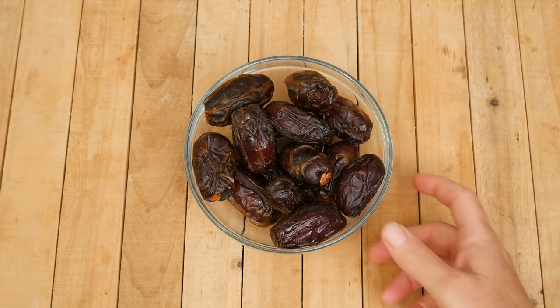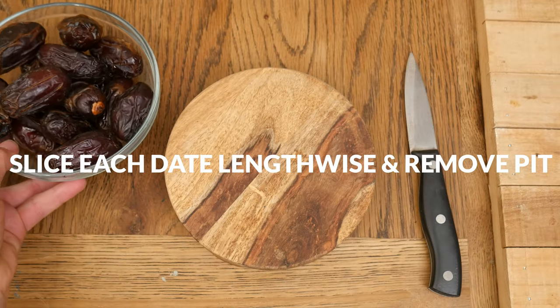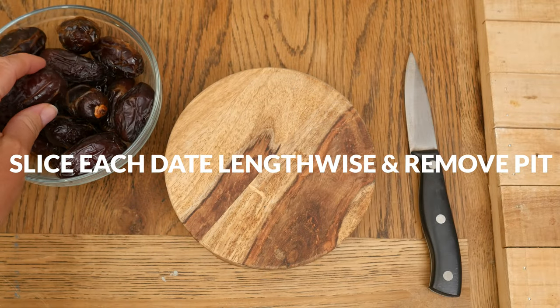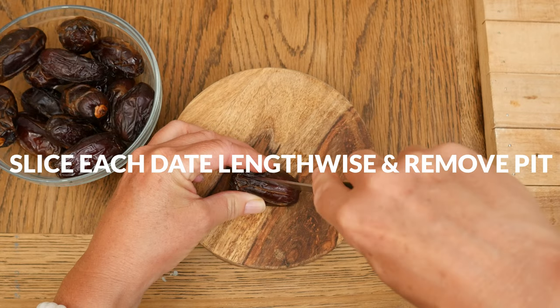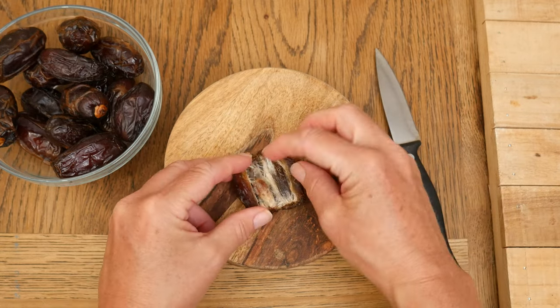Let's begin by taking our large medjool dates, slicing them lengthwise, and then removing the pit. Only cut through half of the date so that we create a pocket for our fillings. Repeat this with all 15 dates.